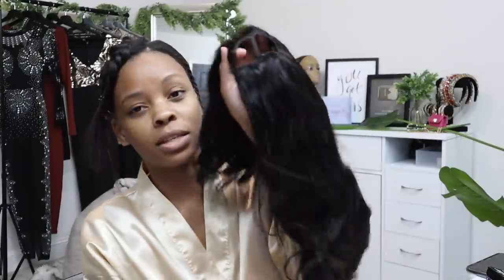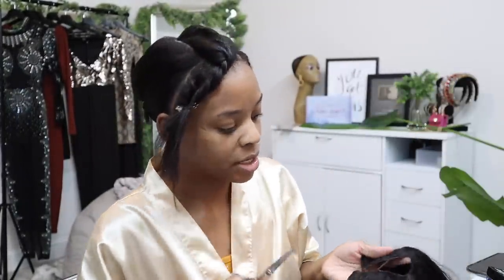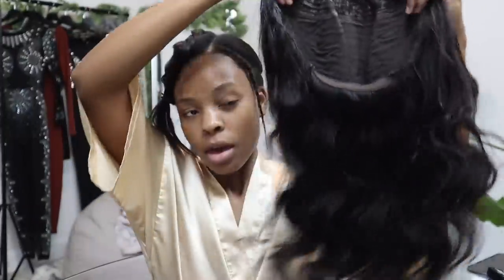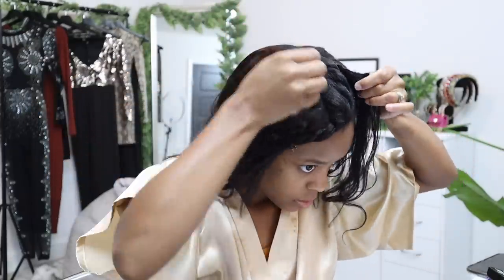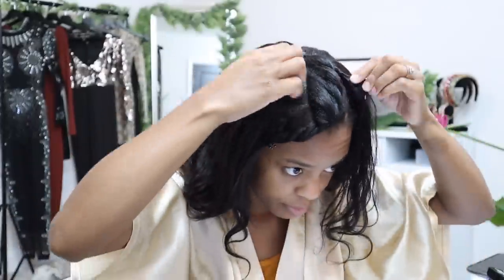Really you don't even have to braid your hair — if you just want to put it into ponytails, twist it up, and crisscross it so it's somewhat flat, that's all you need to do. Now we're gonna take this wig, cut those bands off — you want to keep those on when you do a U-part install, so just cut them off. Now it should look like that, and we just throw this on and put the combs in. See how it's fitting? Look at that — it's a perfect fit to how I parted it.